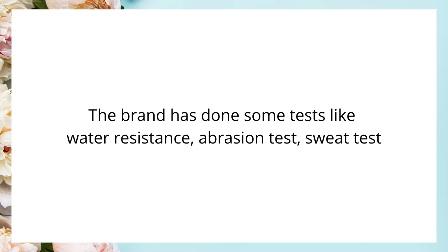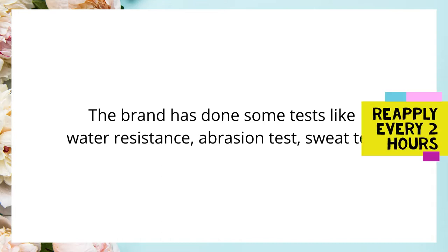However, these tests were done on very few individuals, so I would still reapply my sunscreen every two hours if I was out in direct sunlight.